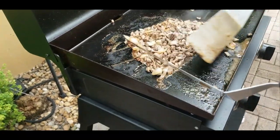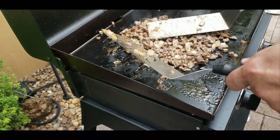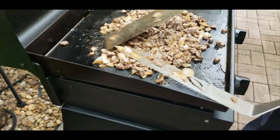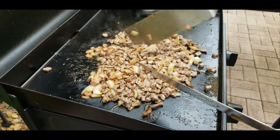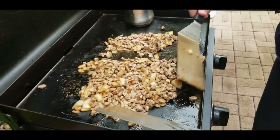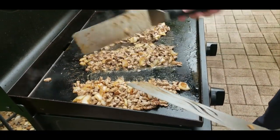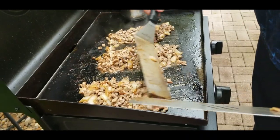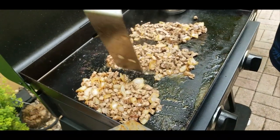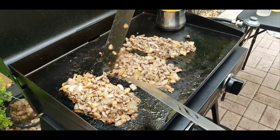Stir it up, toss it up, and then we're going to split these up into three even piles — making three subs here. It's about almost two pounds of meat — it was 1.8-something, I can't remember exactly. Those buns are like six or seven inches, so they're not big buns, but we've got a lot of meat. That's another thing I learned with my research — you don't want to skimp on the meat, you want them to be nice and packed.